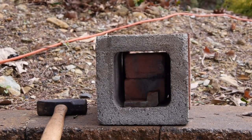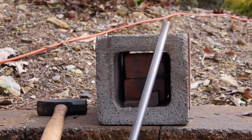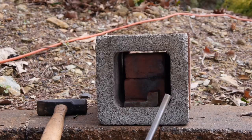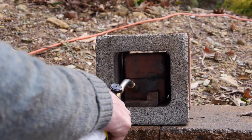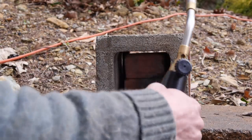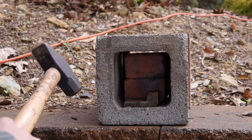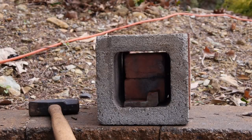Today, we're going to forge a lathe tool bit out of a piece of drill rod with simple stuff you have around the house, like a block, a couple of bricks, a torch, a hammer, something to beat on.